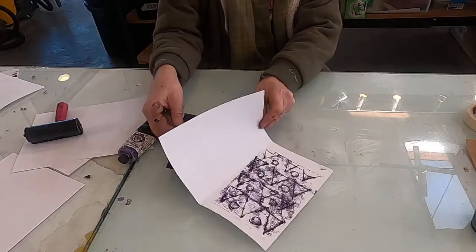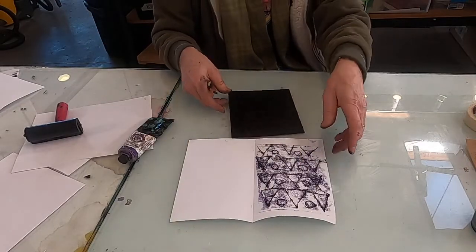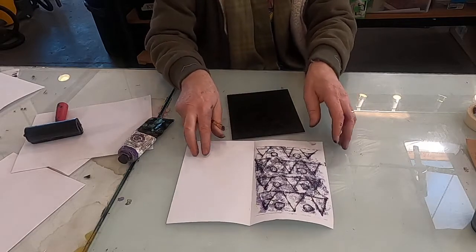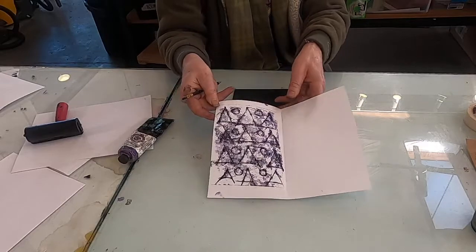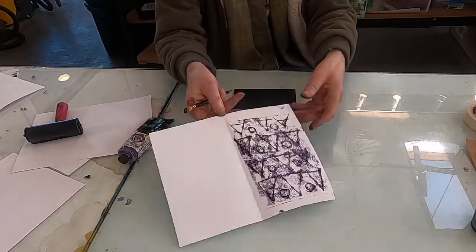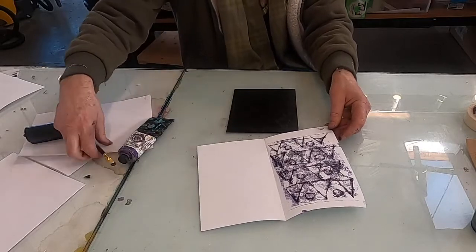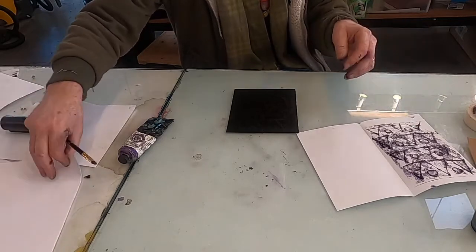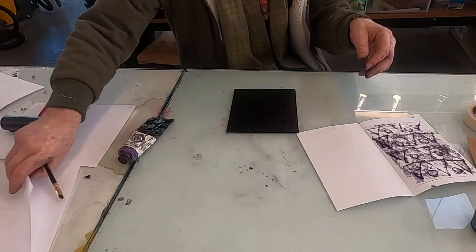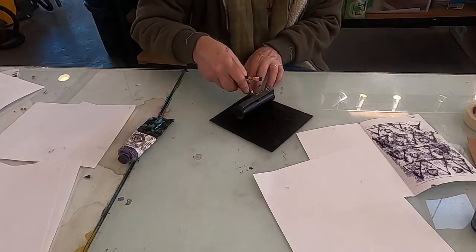What happens is you get all this plate tone — I have a little too much ink on there, so it's a little obliterated, but you can still see it pretty well. It has a kind of beautiful quality that's like a print. It sort of takes you out of the game a little bit intellectually, because there are a lot of unexpected consequences of using ink like this.